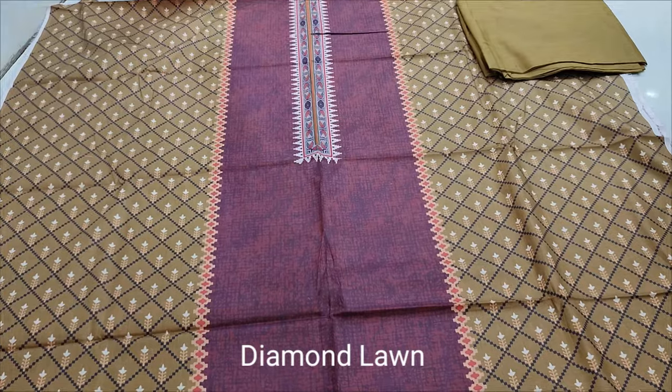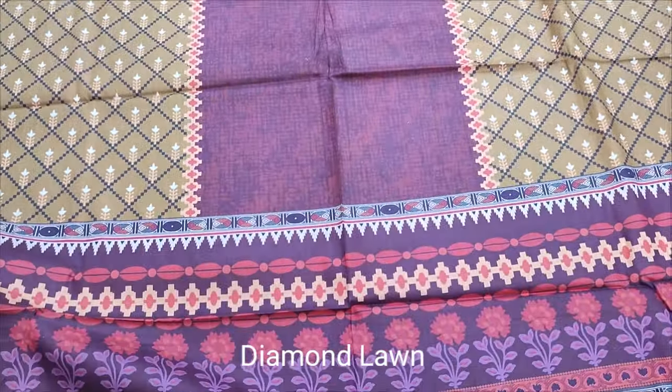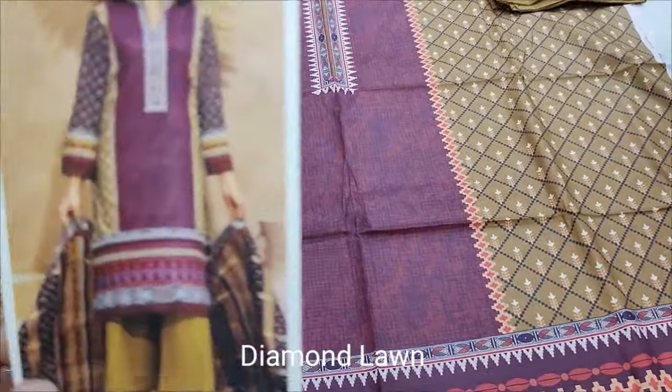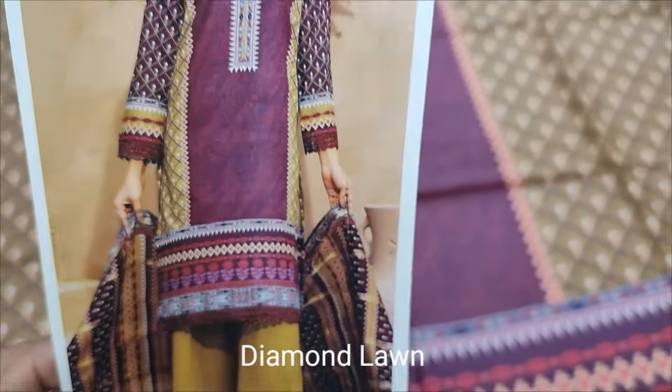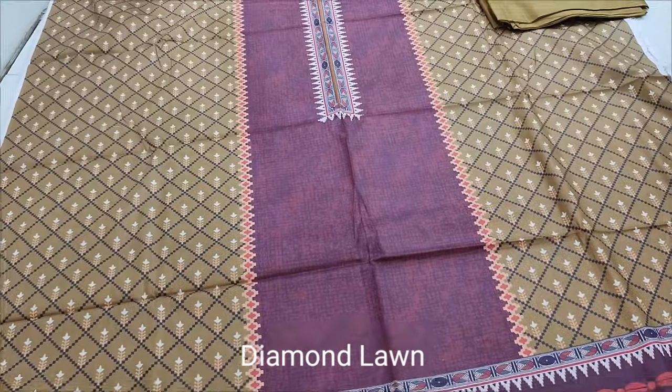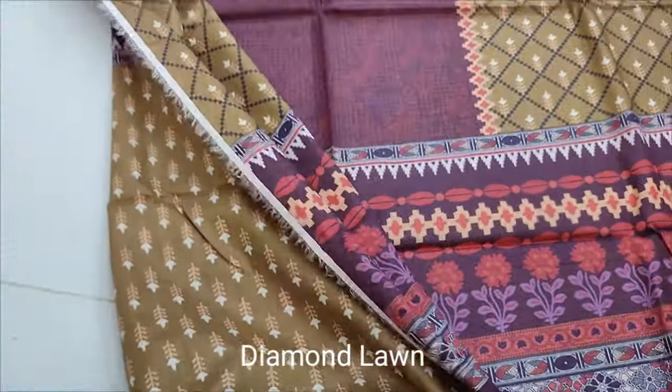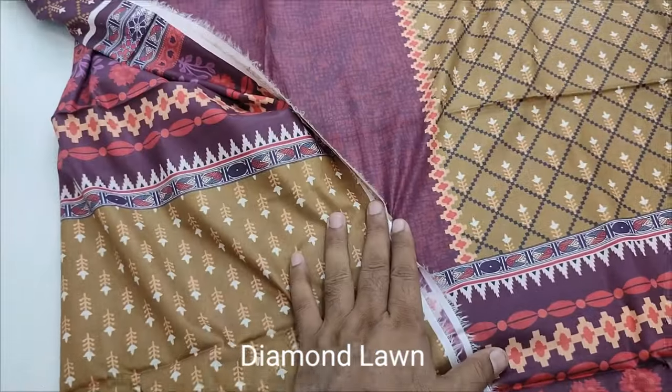This is the design, Summer Lone Printed Collection. This is the design. Back and sleeve printed. Print.